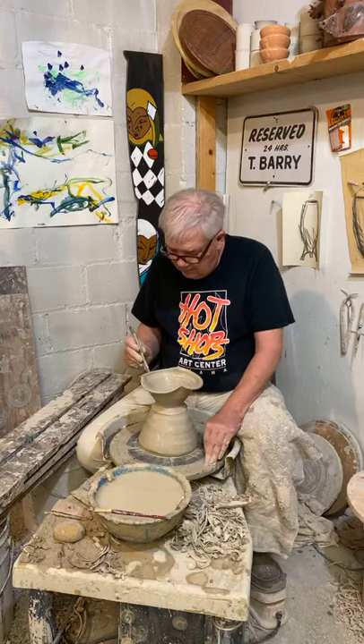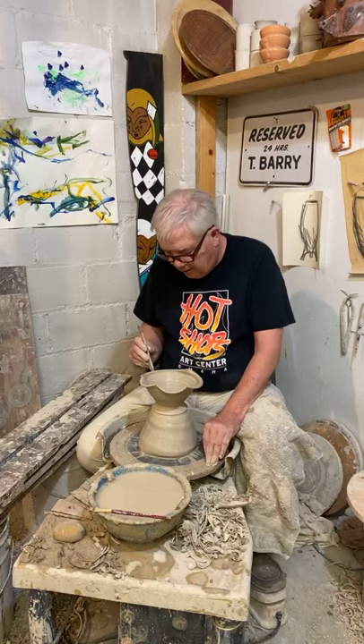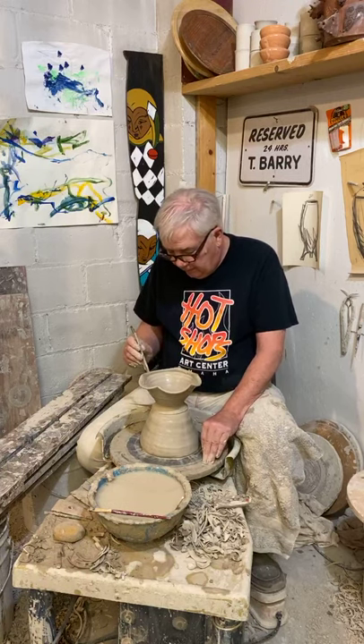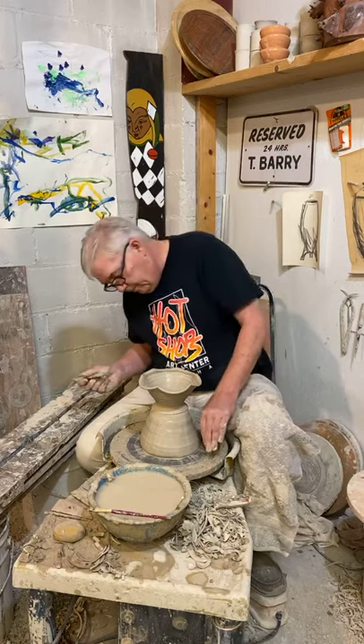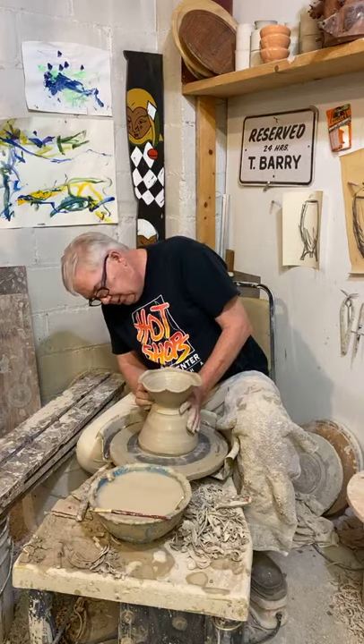If I want to, I can divide it up into six little pieces and make it look like a little buttercup flower. But this is, for me, much more interesting to look at, a little bit more fun. No question that this was made by human hands.